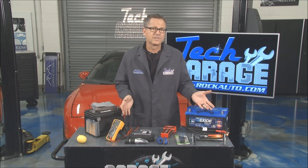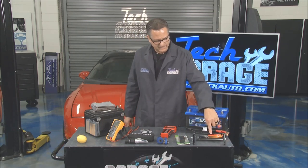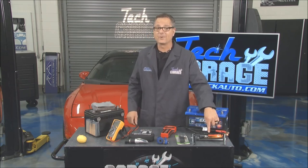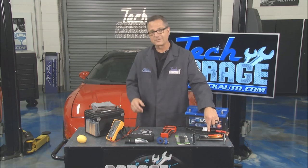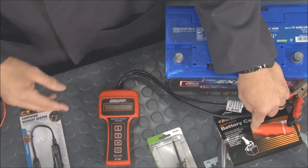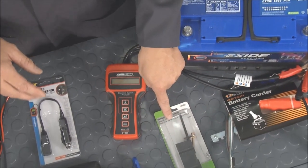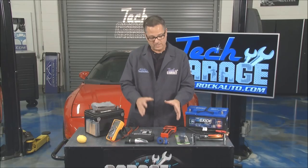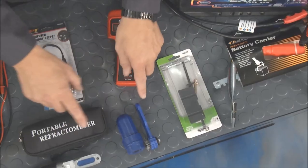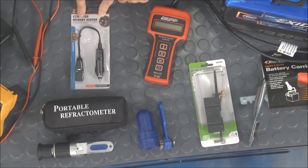Rock Auto shipped over a whole array of parts that help you with servicing your battery. You actually have a handle right here — this helps you carry it, because any part of that electrolyte that gets on your clothes is going to destroy it. Hold-down is a super important part of the puzzle, because we want to make sure that battery is secure so we're not jiggling those plates. You've also got the cleaning tools, and a battery memory saver — if you pull it out, you keep the memory on the computer alive.